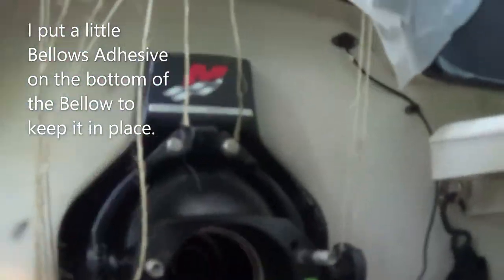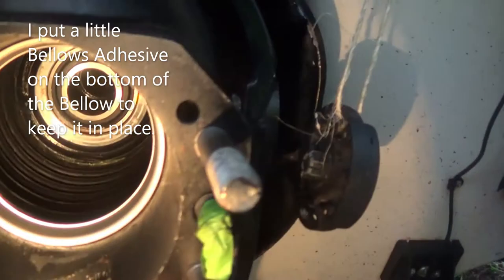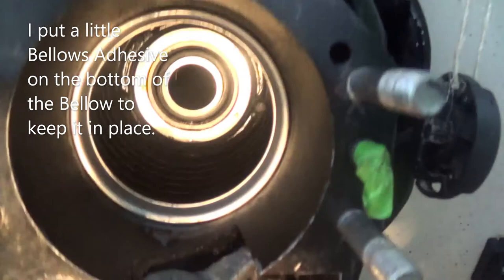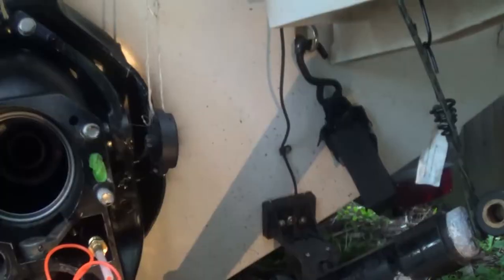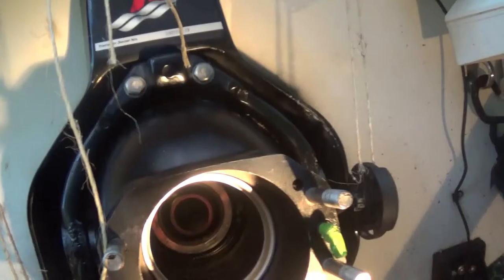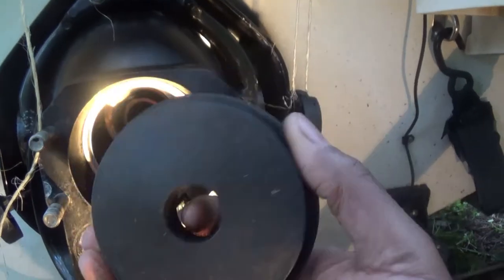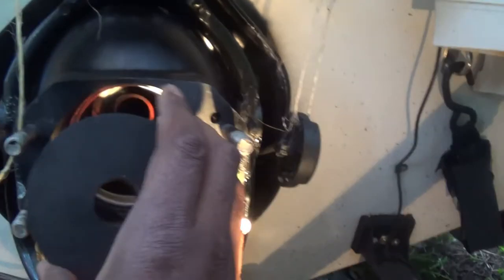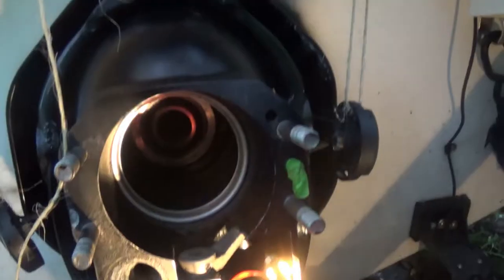I wanted to document my solution to getting that ring in. I hope it stays, but I have a solution and it's an easy one. I have the tool to install the ring, but every time I was using it, it wouldn't go in, so I came up with a solution.